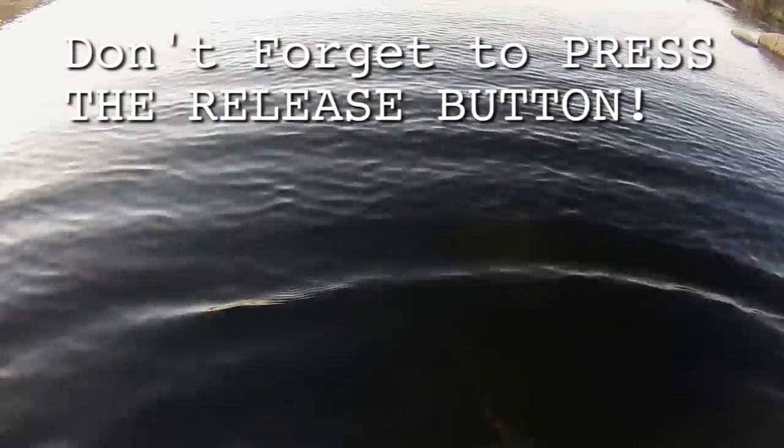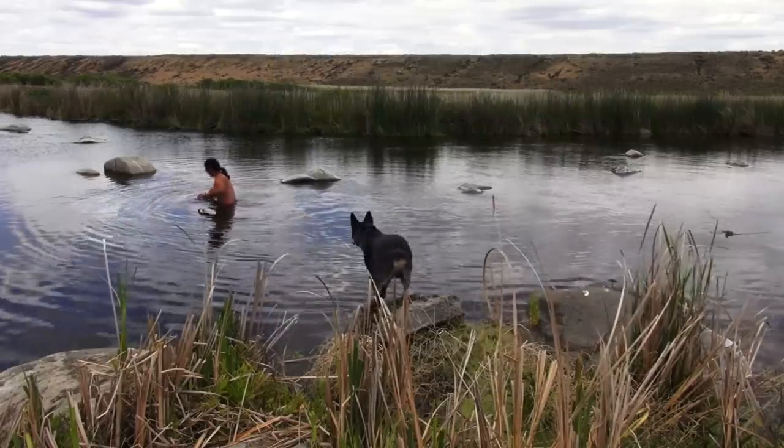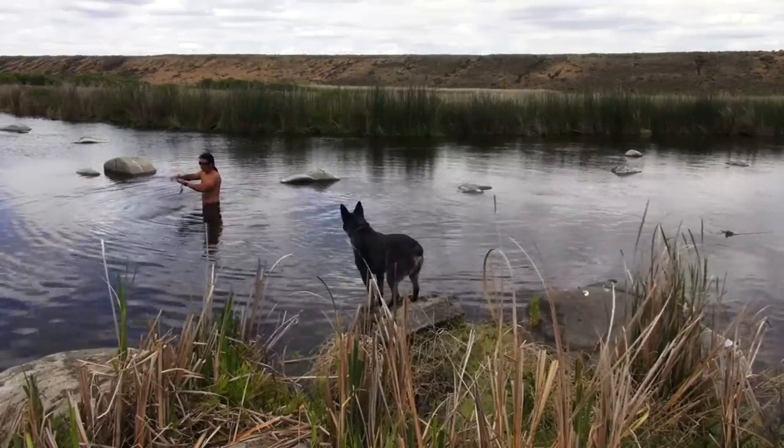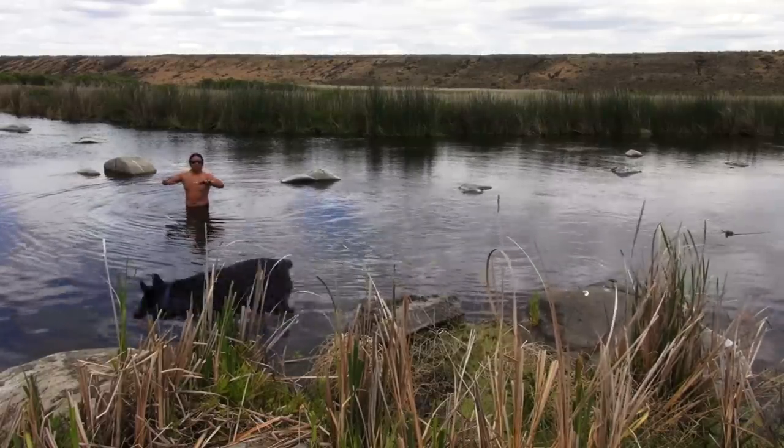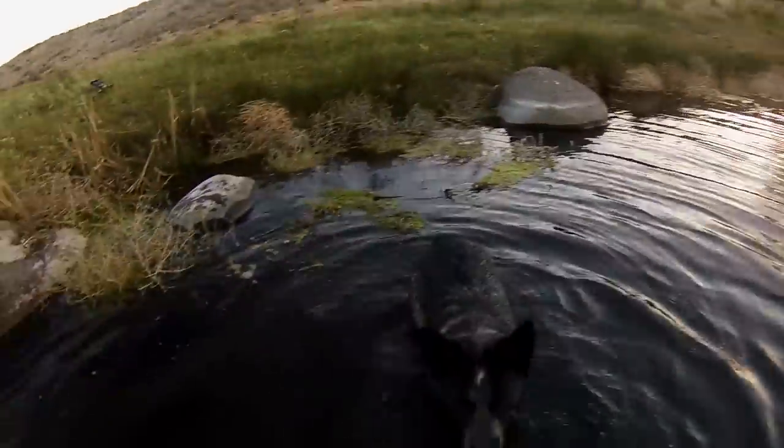It's also a very bad idea to forget to click the release button on your reel. When this happens, your arrow goes forward but there's no line attached to it, and you have to wade into the water to fish it out. The frustrating thing about carp is that if there's any sort of movement, they get very curious — so if you're fishing for your arrow, they tend to swarm around you.